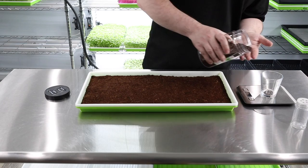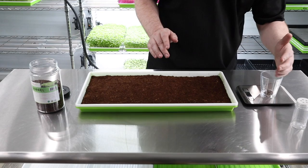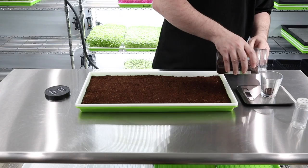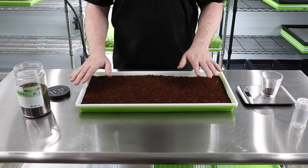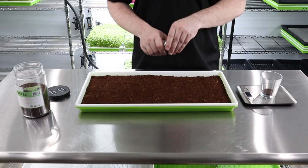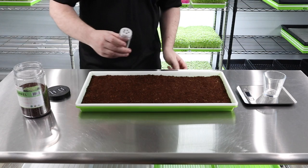We do eight grams per flat and top-sow it — no medium on top. We only use eight grams because the seed is so tiny. The package from True Leaf Market says three grams per tray, but I found that didn't fill out the tray enough, so I inched it up until I settled on eight grams, which works best for us.